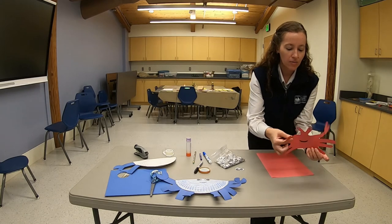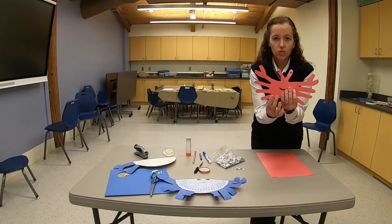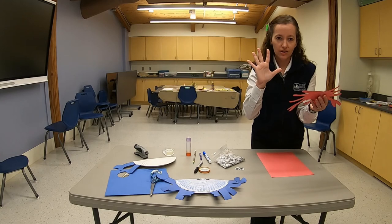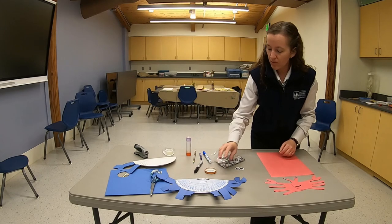This second crab is more similar to the fiddler crabs that we have in the Chesapeake Bay. This is a super simple project that only requires your child's hands to make the body, a couple of googly eyes, and a couple of round circles to make the claws.